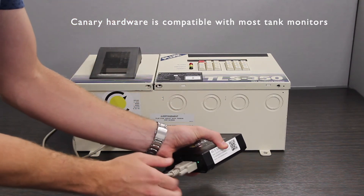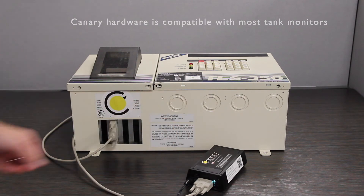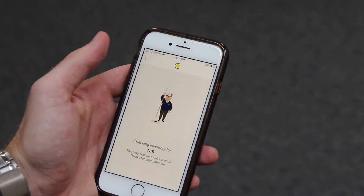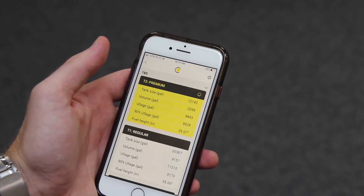Within seconds, you'll have critical tank data at your fingertips, ranging from our mobile inventory app to Alarm Assist, our virtual assistant for leak detection alarms.